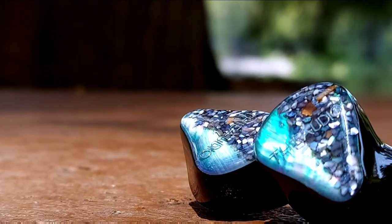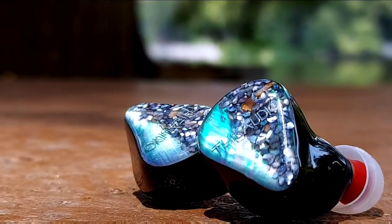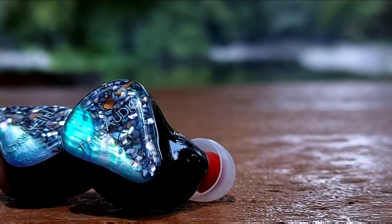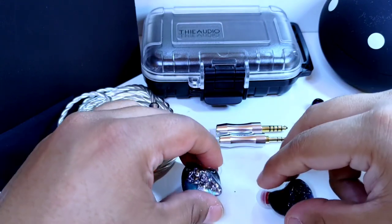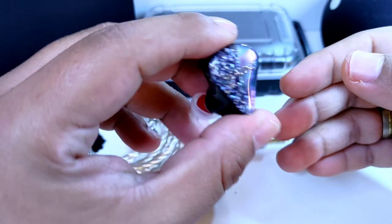Siguiendo con aspectos generales, nos encontramos con un sonido ligeramente cálido, con un adecuado equilibrio entre cuerpo y detalle expresado en todas las frecuencias, al grado de llegar al punto de la microtextura o microdetalle de una forma muy bien hecha. Se nota esa gran cantidad de detalle, no de forma cruda ni intrusiva, sino con un muy buen refinamiento: un sonido bien pulido en el entorno micro, con redondeo en el sentido macro. Aquí destacamos más el microdetalle.